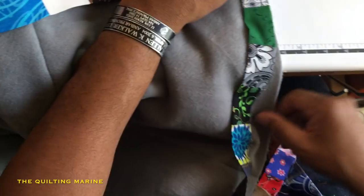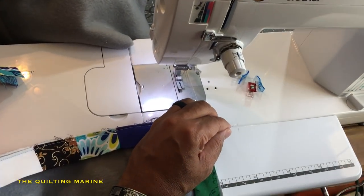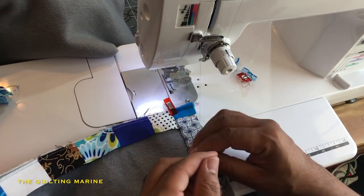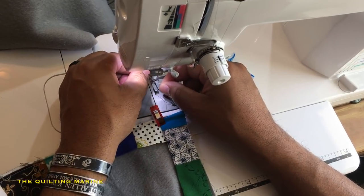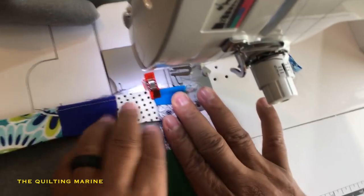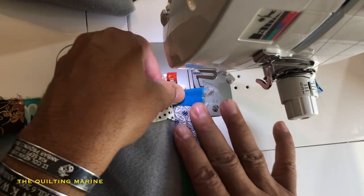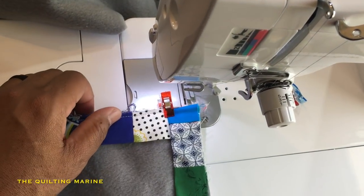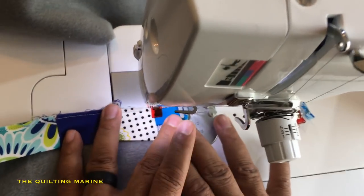We're just going to stitch up this corner. I'll do the rest of the quilt and when it's time to close it up I'll make another video on how to close it with the binding tool — which is a great tool to have. I love this knee bar — it's awesome. I'd never used one before, but it lets you lift up and maneuver your materials with both hands instead of one. Knee bars have probably been around longer than I've been alive.